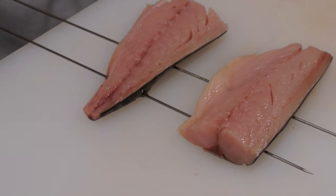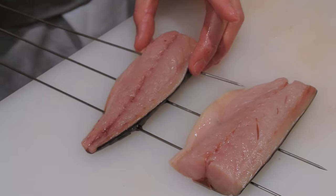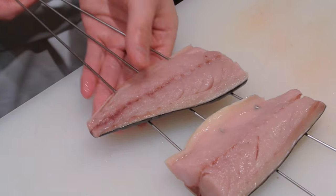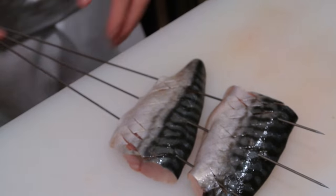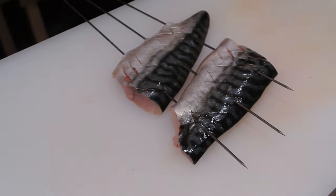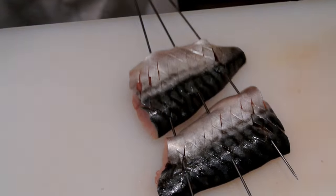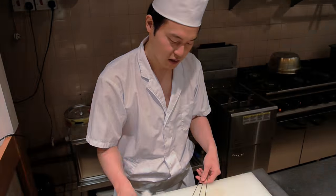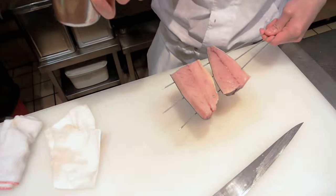With the final skewer in place, this is ready for cooking. Let me just get rid of this excess water — there's a lot of water from washing the fish. You want to remove the water because it's going to dilute the flavor. Then I'm going to season it with salt, like so.